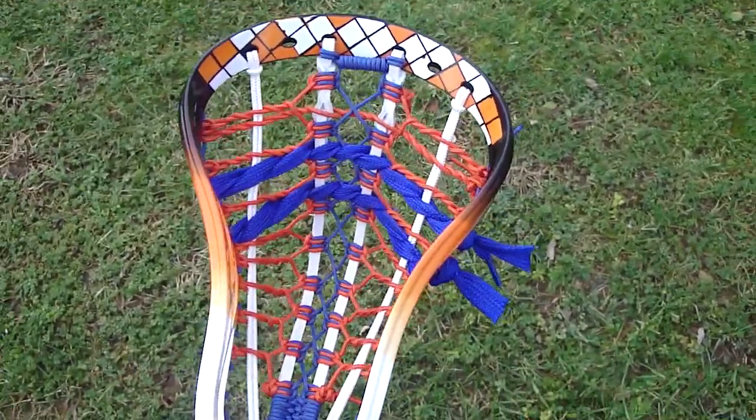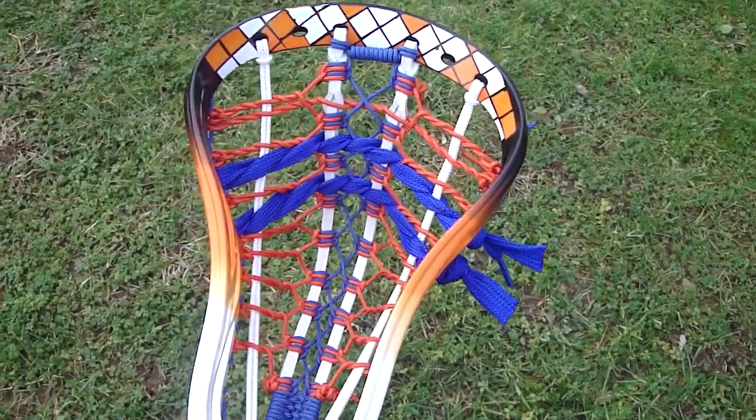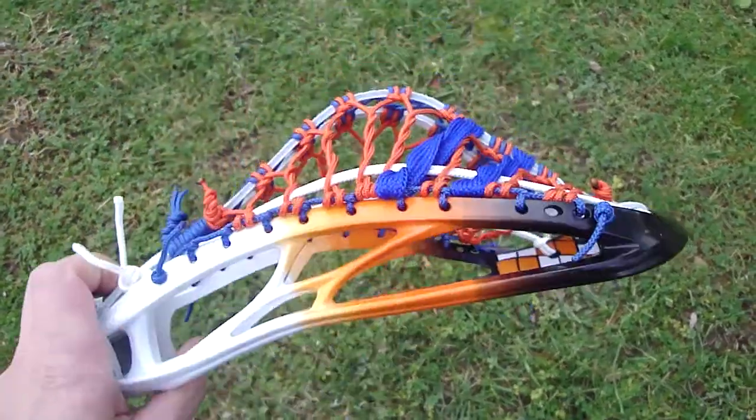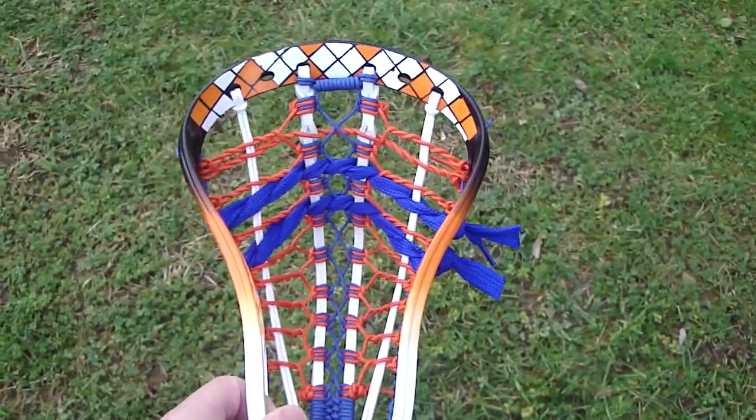I threw it on a pole and tossed around with it, and it had really nice hold. Usually I don't like high pockets in customs, but this one actually turned out pretty nice. Usually they're more fitting for mid or undefined pockets, but I really like this one and I think it looks great with the dye.